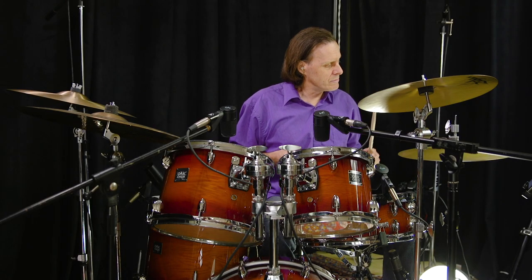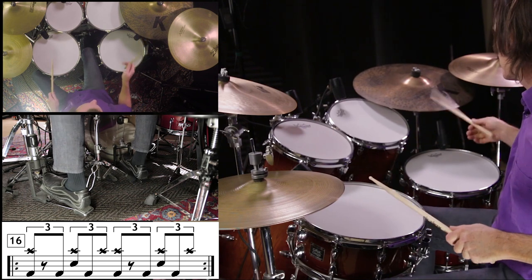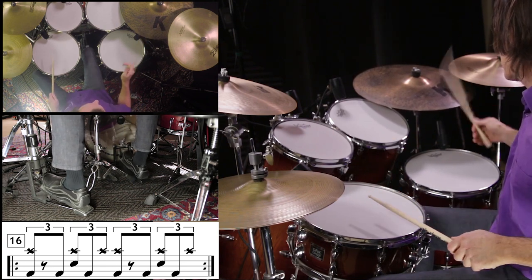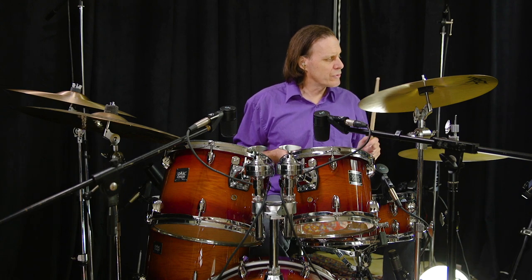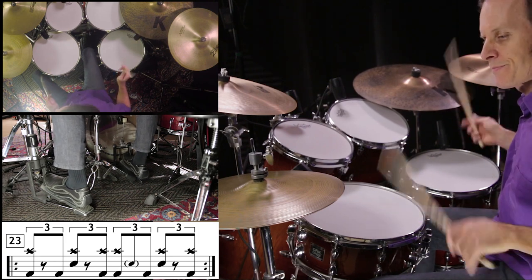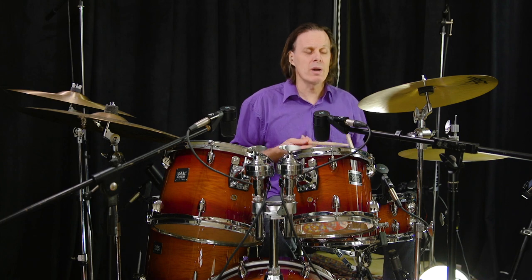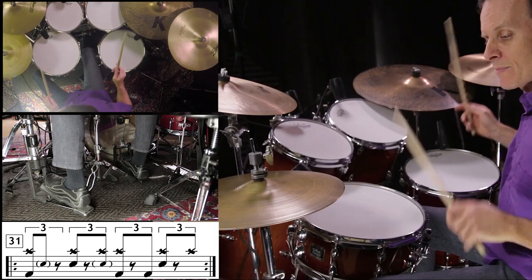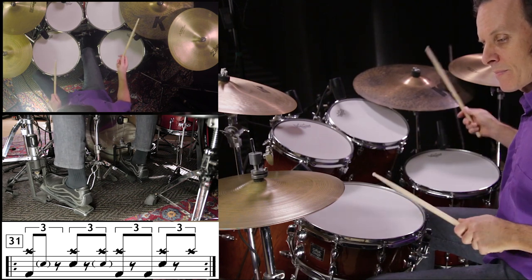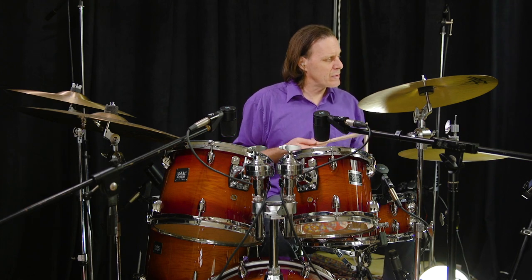Exercise 54. One, two, three, four. Exercise 23. One, two, three, four. Exercise 31. One, two, three, four. Exercise 38. One, two, three, four.